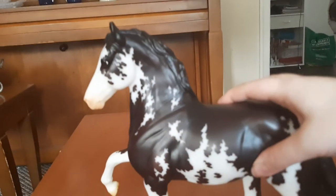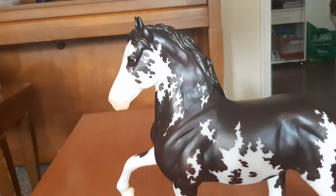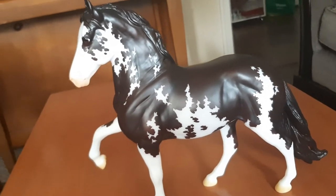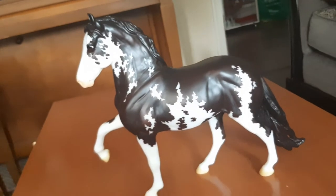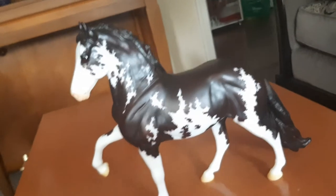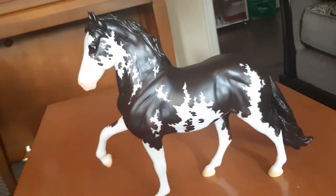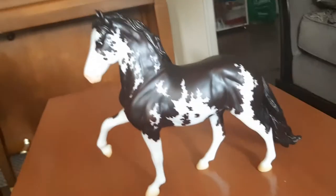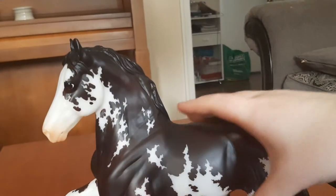I got my first and third picks, so I'll show my first pick right now. My first pick was Gran Cavallo, and I was hoping for the liver chestnut variation — and I got him, which I'm super happy about. Originally my third pick was actually my first pick, and I wasn't a huge fan of this guy at first, but he just started growing on me. I love the Sabino pattern, the color, and the mold, so I'm super happy I got him.